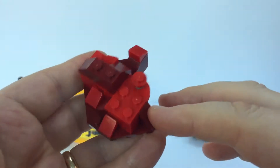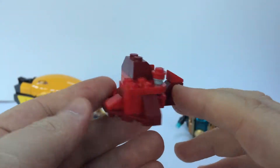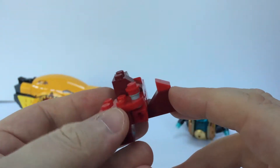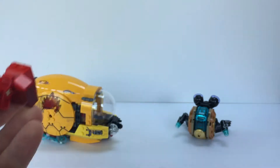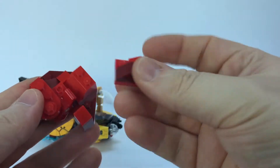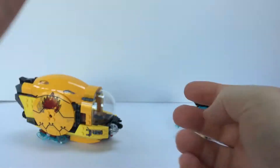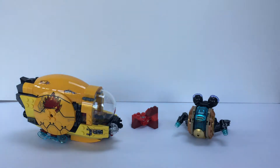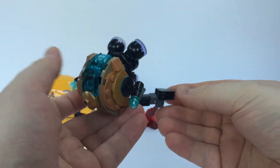We've also got this tiny bit of red scenery made up of regular red and dark red in lots of different elements. There's a small play feature where if you push this down, the scenery explodes. The box is rated ages 7 to 14, so I suppose they've got to throw play features in there for the younger ones.